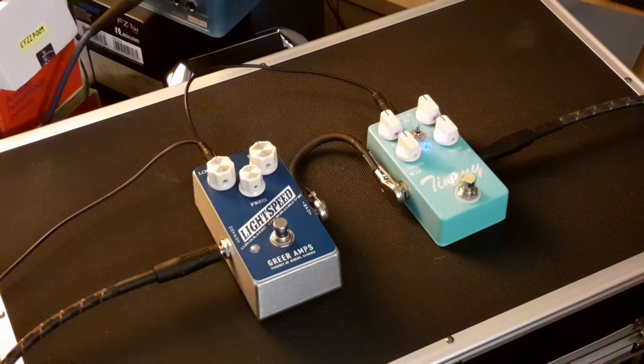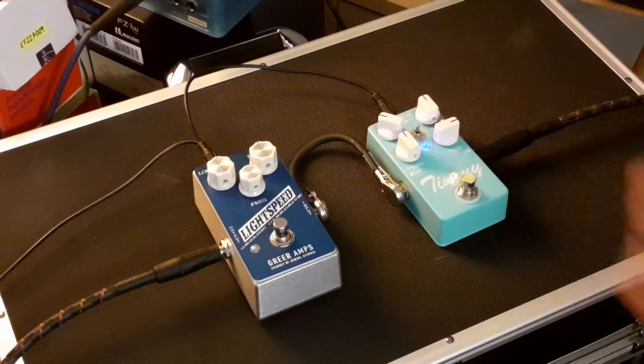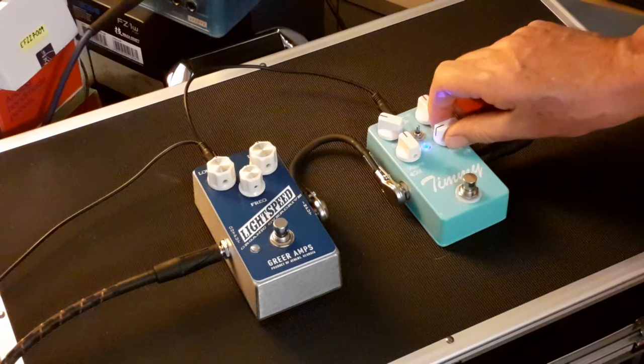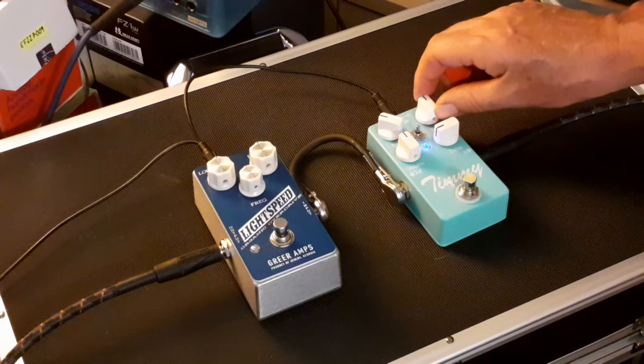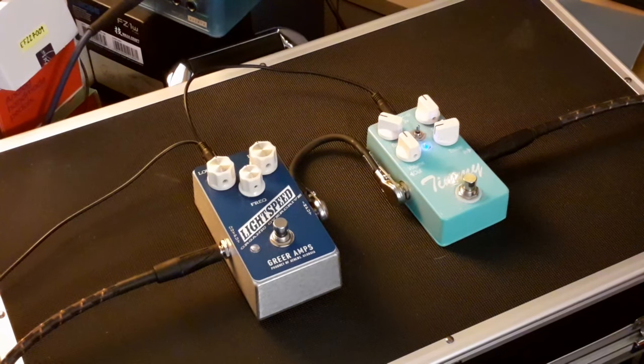It does help when you switch the pedal on. In the middle, anti-clockwise adds bass — it's just nice with a little bit of bass in. Treble is the same — you don't add it by going clockwise. It's quite a decent sound for me with a little bit of treble off.